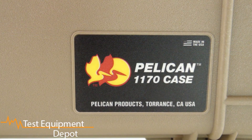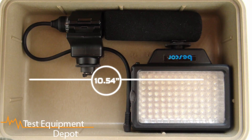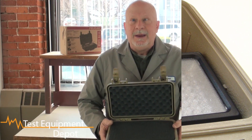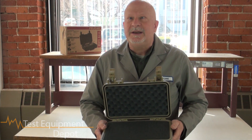It has an open cell core with a solid wall design that makes it strong and lightweight. It comes with a Pelican lifetime guarantee of excellence. Its interior dimensions are 10.54 inches by 6.04 inches by 3.16 inches in depth. Thank you for watching — I am York with Test Equipment Depot.